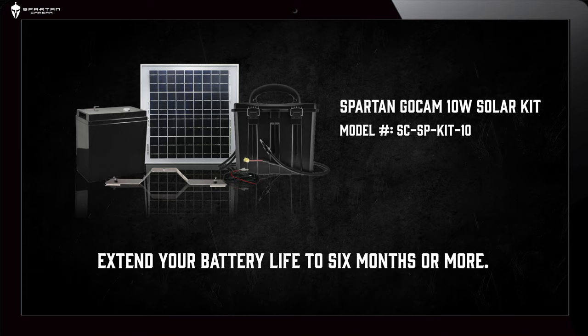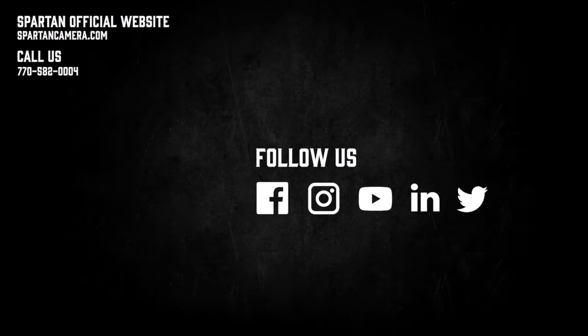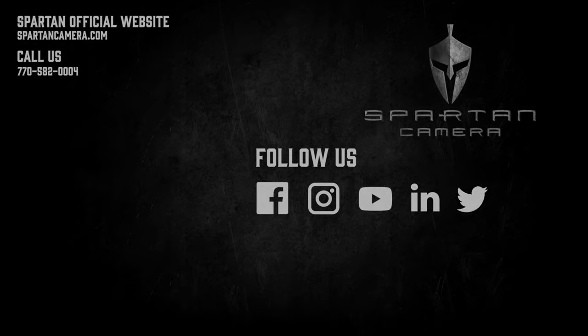We hope that this video has been helpful in informing you on exactly what you'll need for your Spartan Camera's battery needs. If you still need an extended power supply, please check into our 10-watt and 15-watt solar kits, which will extend your camera's life by at least six months. Check out our other guides for more tips and tricks on setting up and getting the best performance out of your cameras.